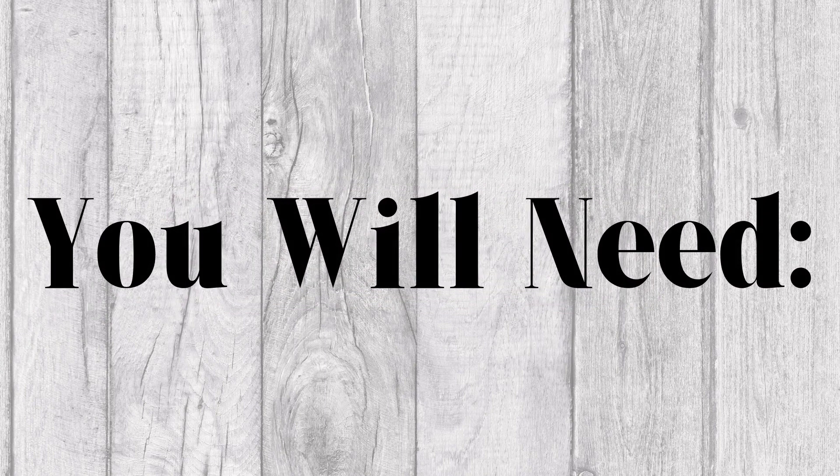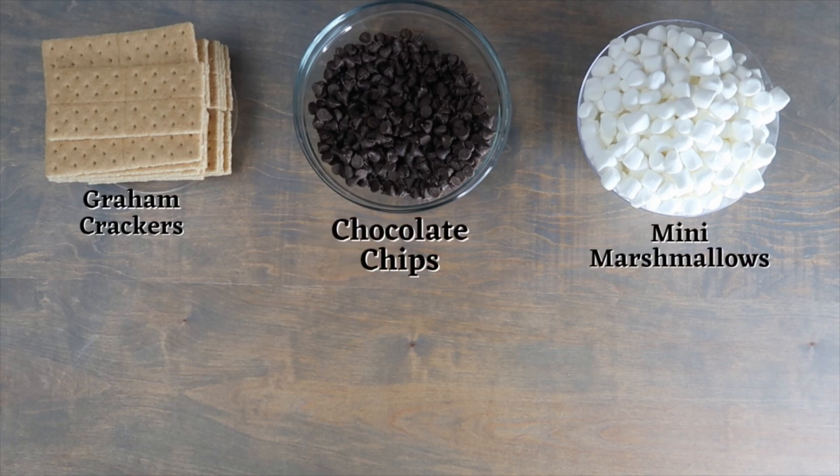For this recipe you will need graham crackers, chocolate chips, and mini marshmallows.